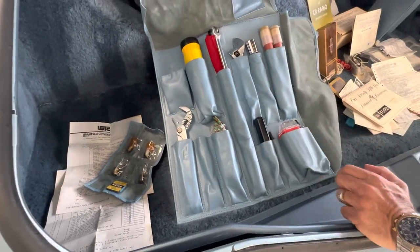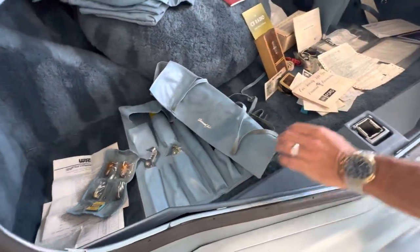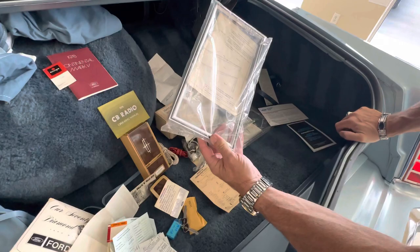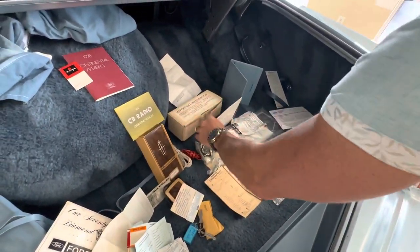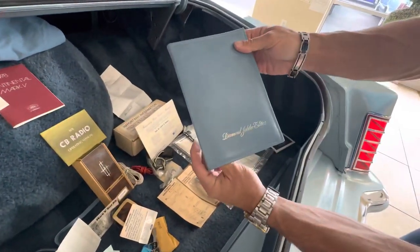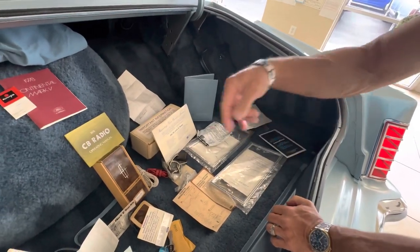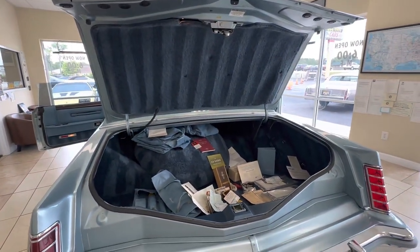Everything you'd need for roadside assistance on your car. Extra keys, factory license plate brackets from Ford — still in the wrapper, brand new. This is the box it came in. Another Diamond Jubilee perfect leather carrying case where all your manuals go, with warranty information and booklets. Carpeted trunk — regular Lincoln and Mark 5s don't have that.